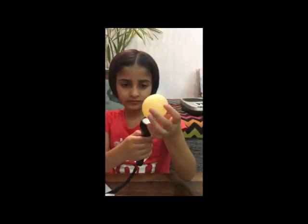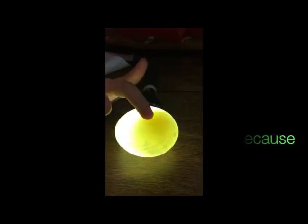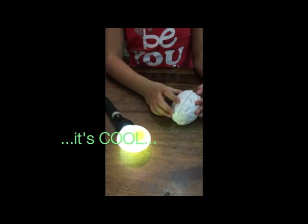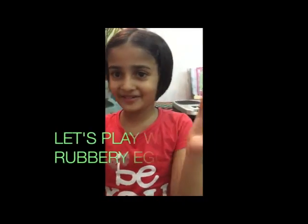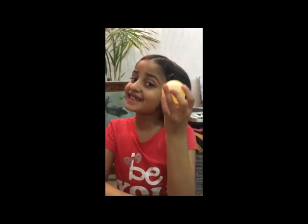Let's look at it with the torch. Wow! You can also see the egg yolk. Oh, it's really fun! My brain is saying it's really fun. This is my rubbery egg. Now I don't have to go to the market to buy it — you can make it yourself!